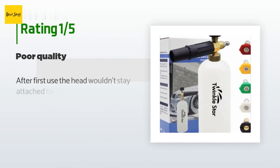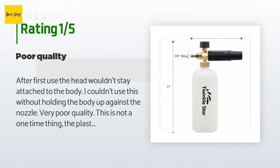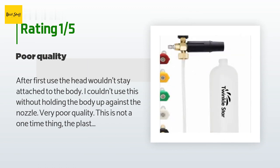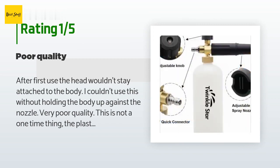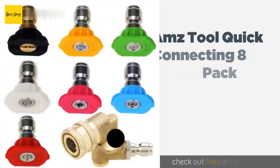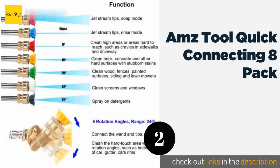An unhappy customer said: after first use, the head wouldn't stay attached to the body — I couldn't use this without holding the body up against the nozzle. Very poor quality. This is not a one-time thing; the plastic bottle was stripped from the metal head, which seems to be a common problem. Also, the body is small so it's hard to add soap and water.